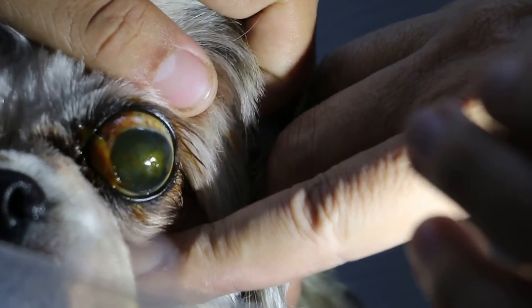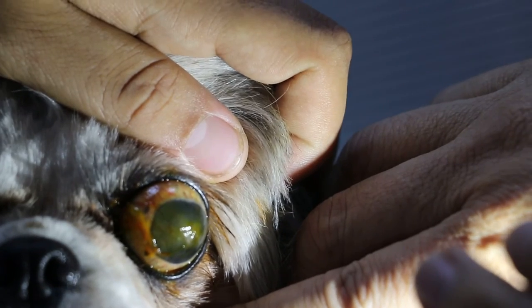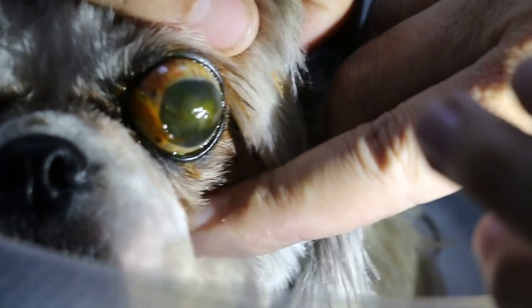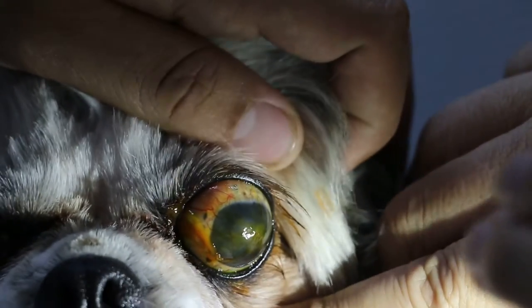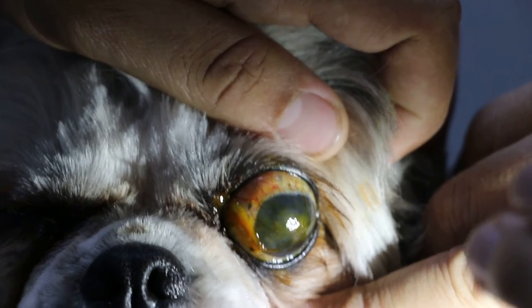You can still see the white scar and the brown color. Only the lower part is clear — 5 o'clock to 7 o'clock is clear. Then after that, 9 o'clock to 3 o'clock is scar — cloudy we call it. The cornea is scar.